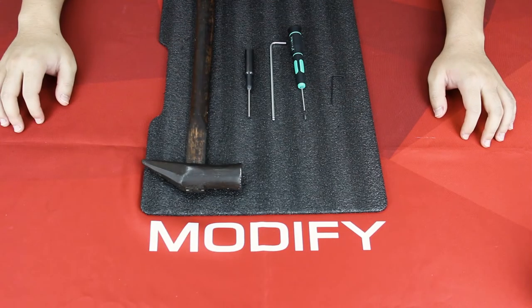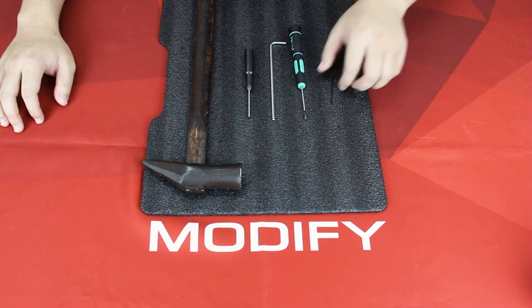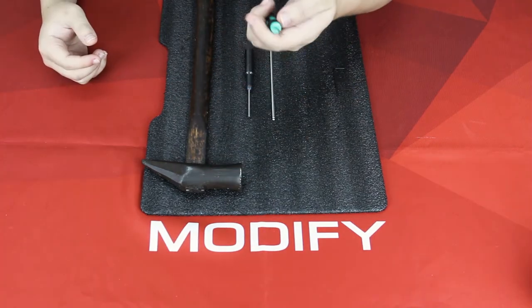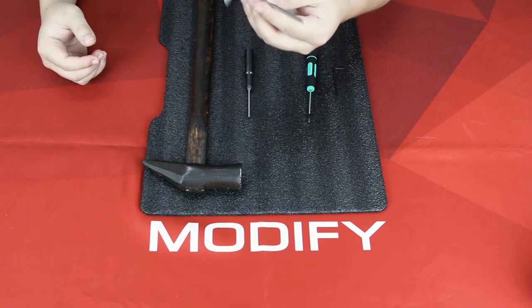In order to check the trigger mode function, you will need 5 tools: a 1.3mm Allen key, a 1.5mm Allen key, and a 2.5mm Allen key.